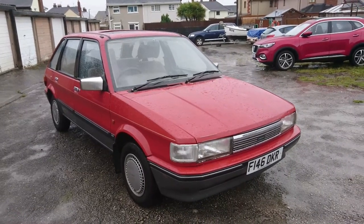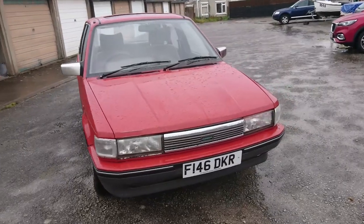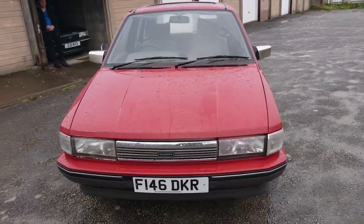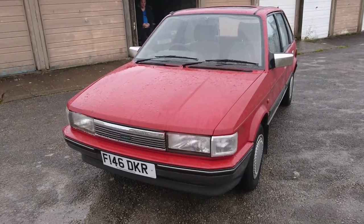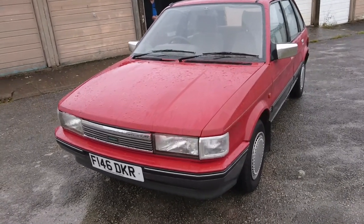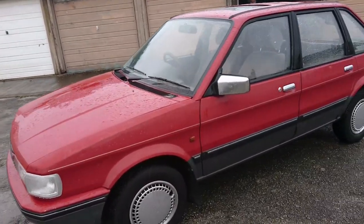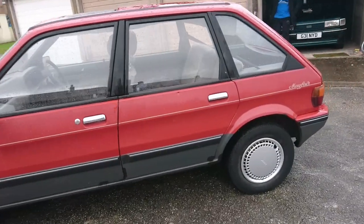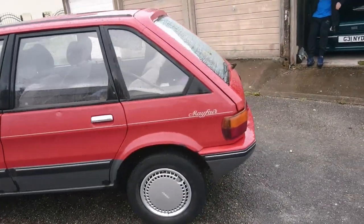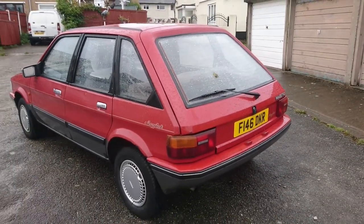Viewers, last time we were here it was July and it was exceptionally good weather. Unfortunately it's not now — it is rather damp — but my spirits have not been dampened fully, because here is a 1988 Austin Maestro 1.3 Mayfair. It's really strange because this car doesn't have the word Austin on it, but on the logbook it will be under Austin.